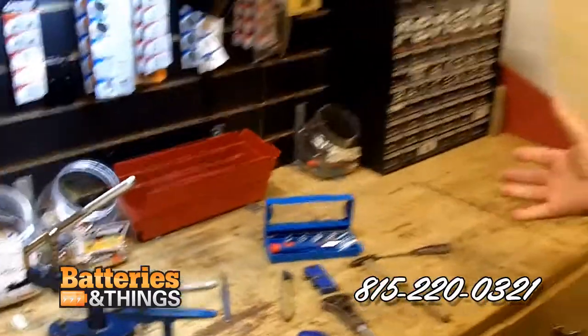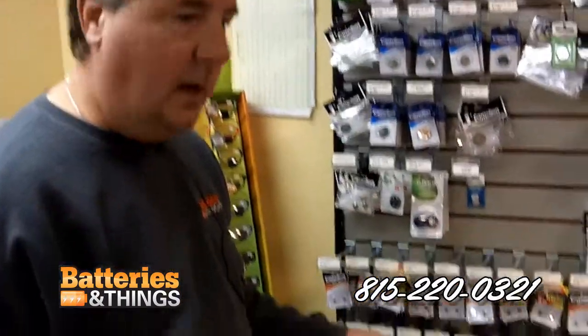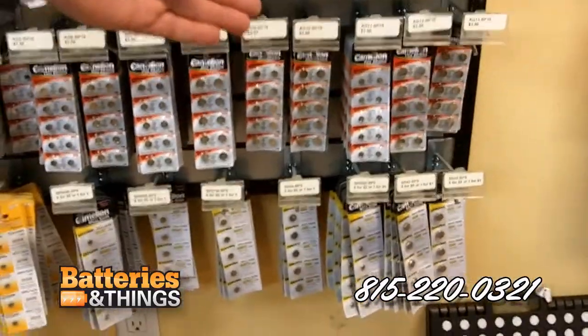It's a very minimal cost to get this started with big return once the word gets out. After the initial startup kit, when you get low on batteries, we can supply all the watch batteries needed. They're all AGs, zero up to AG13.